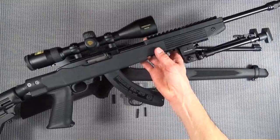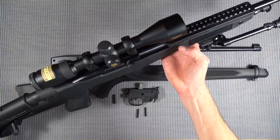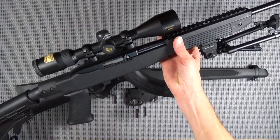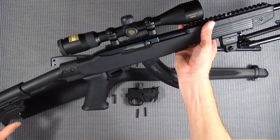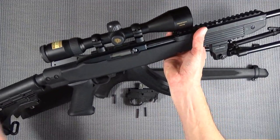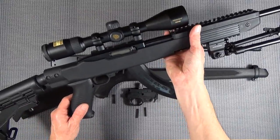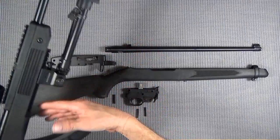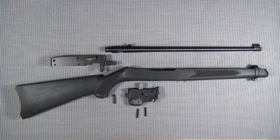Tapco stock, bipod, nice Pro Staff rimfire Nikon scope, adjustable Tapco stock. We've done some trigger work to it, and when we're finished building up this rifle we're going to do some more work on the other one.